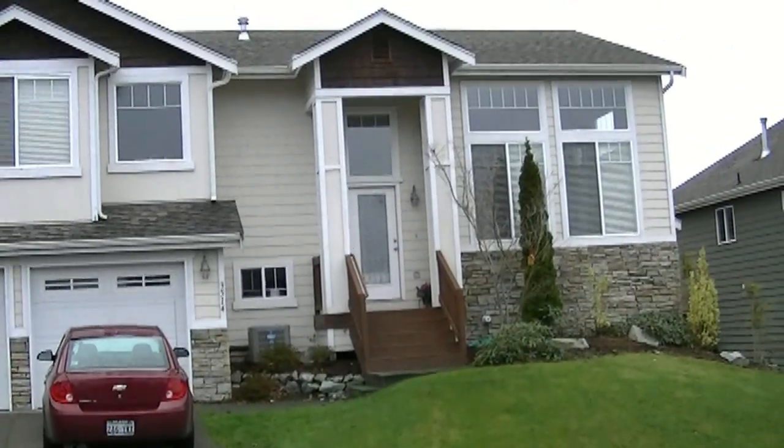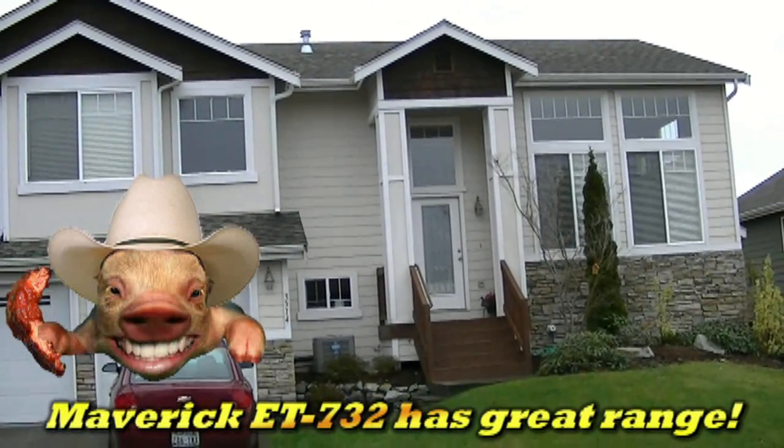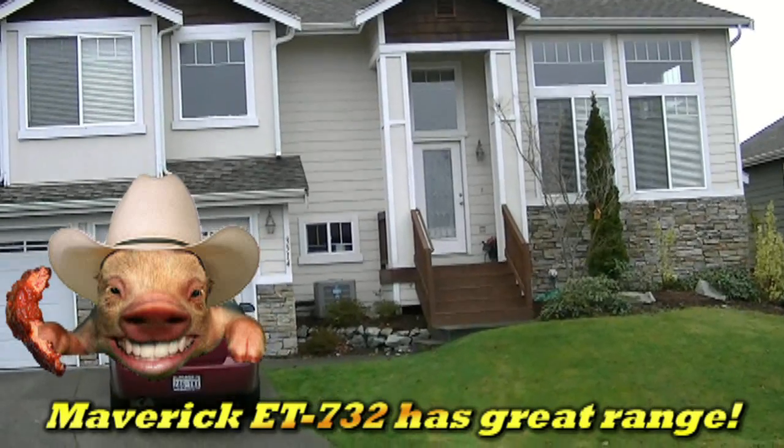There's my house over there and I'll take you through the house. This is actually working all the way through the house — I've been through my downstairs into my office and this thing is just amazing.